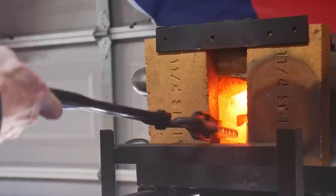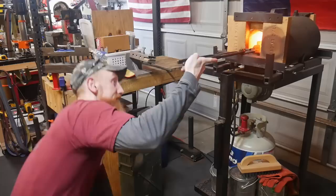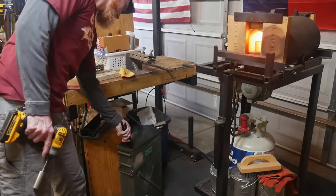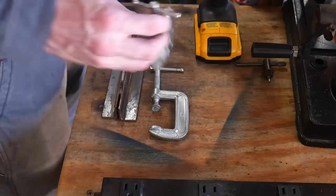I do two normalizing cycles on this blade - I heat the blade up to somewhere above 1600 degrees Fahrenheit and then let it cool to room temperature. This allows the stress to be taken out of the blade. On my third heat cycle I heat it up to its quenching temperature, quench in Parks 50 oil for around four to five seconds, and then put it into my straightening plates as quickly as I can to end with a nice straight blade.